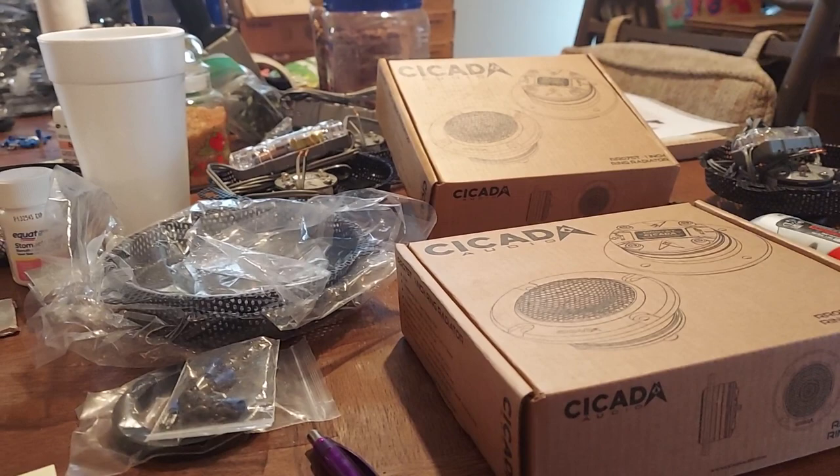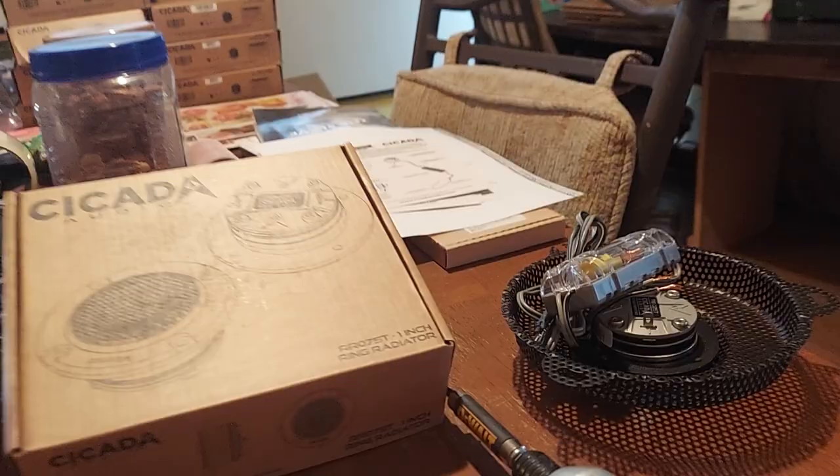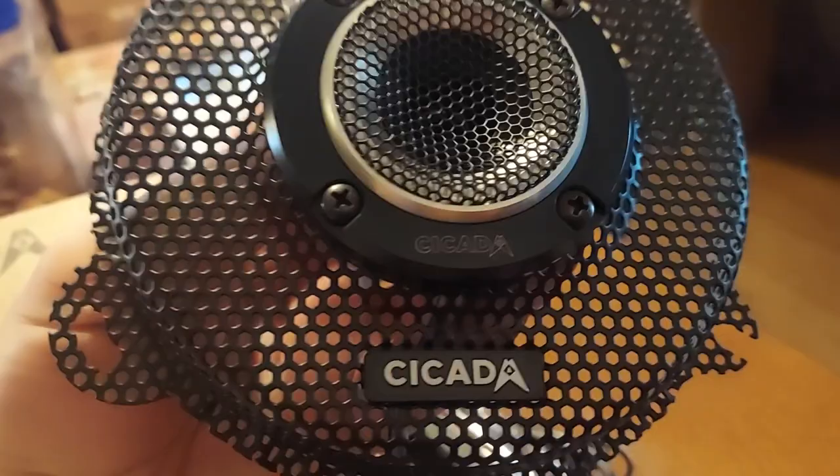So they have us doing assembly and solder. I wanted to show you guys a little bit. Logos lined up nice.